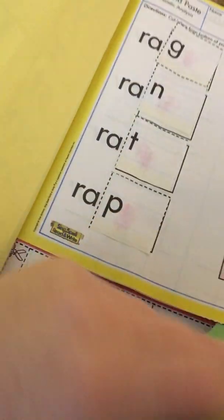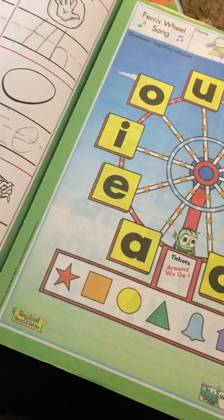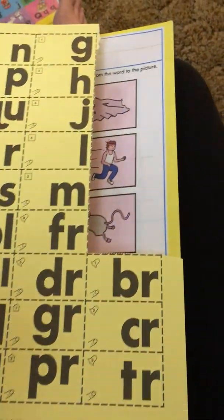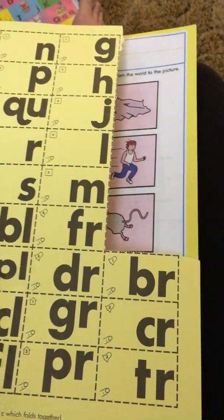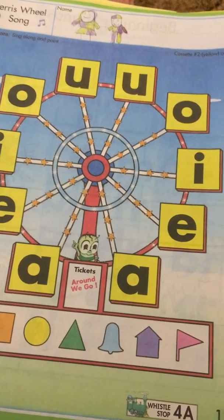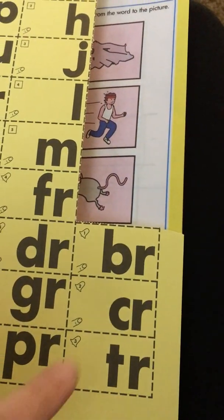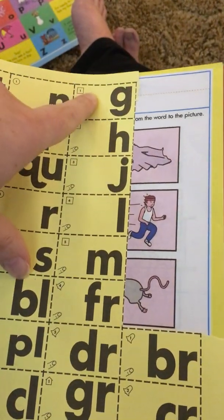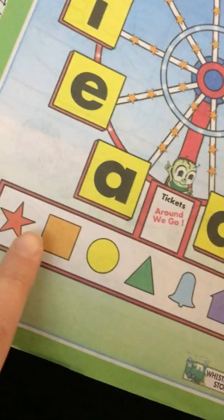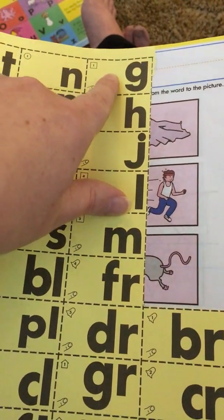The Ferris wheel song goes way too fast on the CD track, so I would encourage you to memorize the song or use it without the track, especially in the beginning. We just start with one ticket a day, and as I see that she's mastered that or understands the skill set, then she gets another ticket. Right now she's only got the five star tickets. You want to do all the tickets that are just consonant sounds by themselves first — go in this order: star, square, circle — because you don't want to do the blends until they've mastered the consonant sound alone.